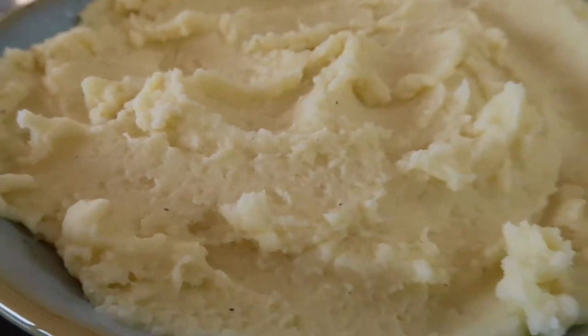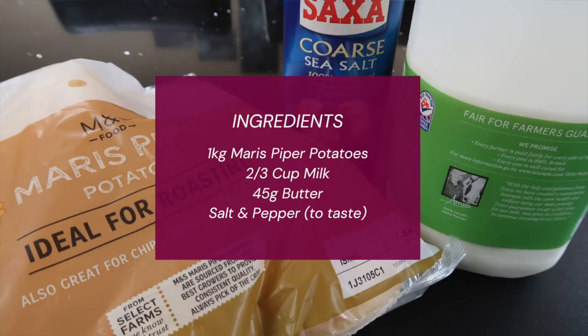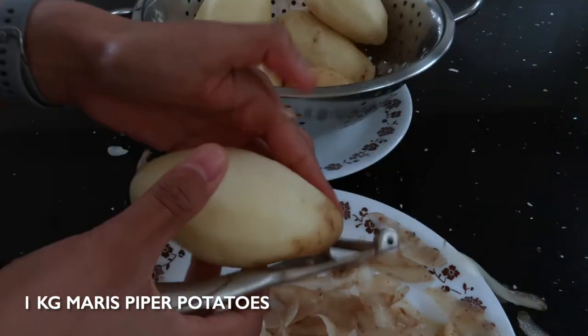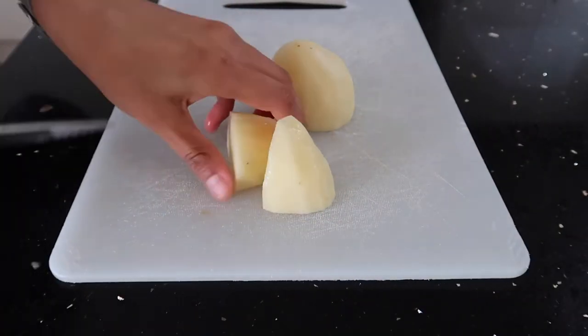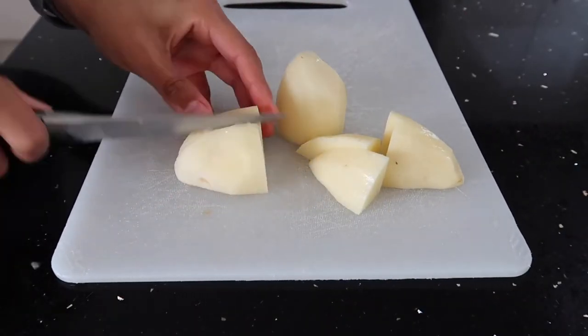This recipe is for the potato lovers. Here's our easy creamy mash. For the ultimate mashed potato you need really good quality potatoes, so we choose Maris Piper potatoes. We peel them and then we chop them into large chunks.